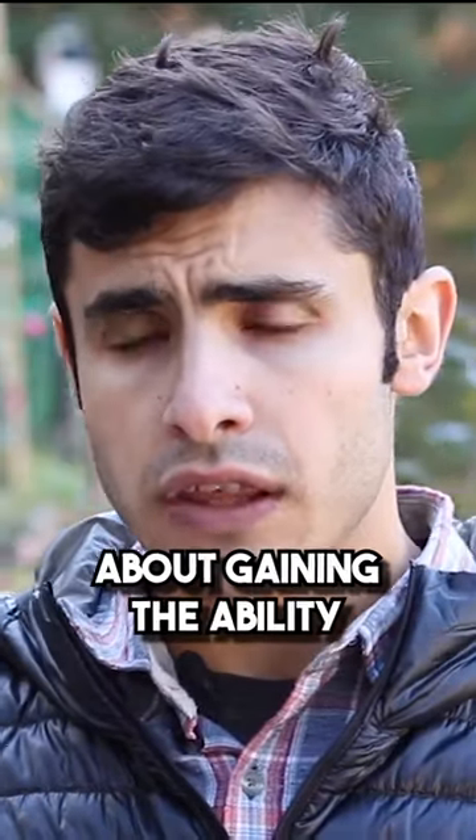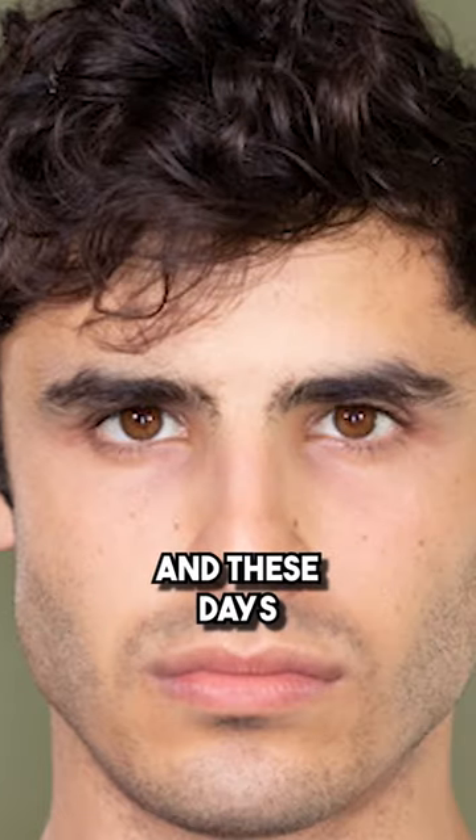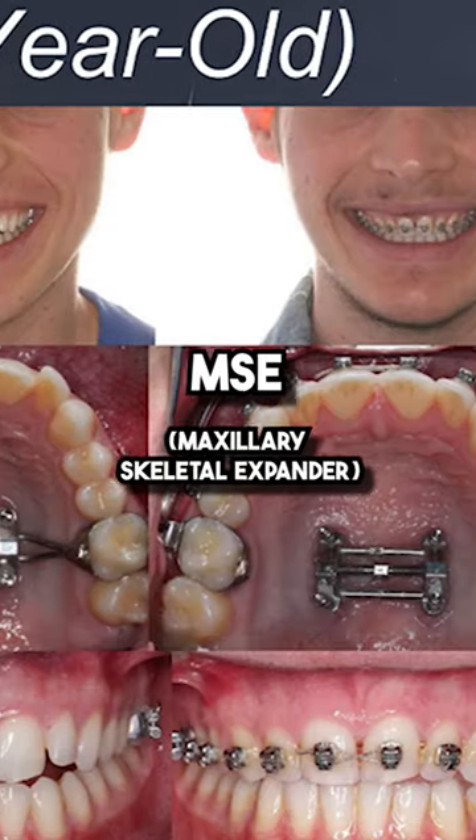If you're serious about gaining the ability to mew, you may need to seek out some type of adult orthodontic expansion, and these days I'm recommending MSE for that.